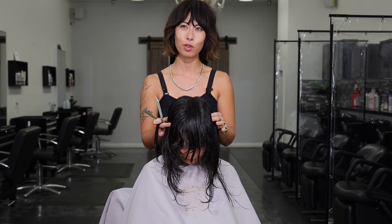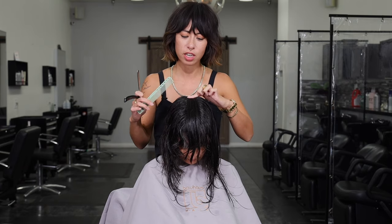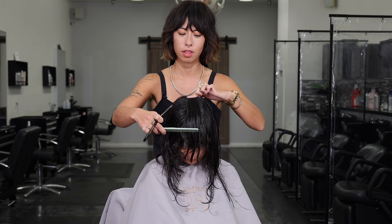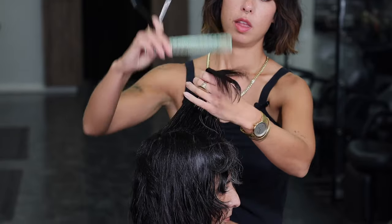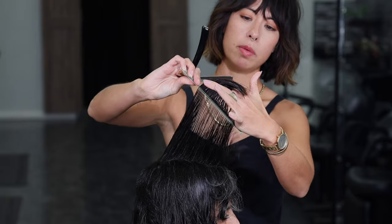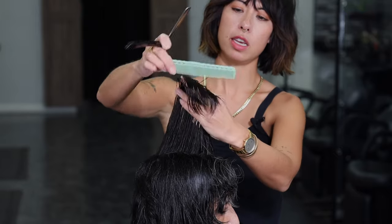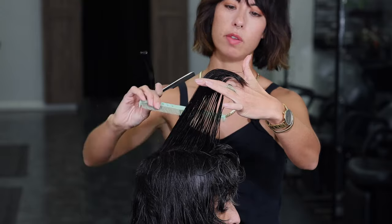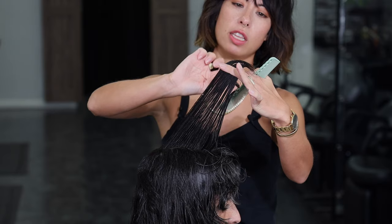Now I'm going to move to layering on top of the head. I've got a nice thick section from the crown of the head to the front of the hairline where we've already put the bangs in. I'm over-directing this section slightly forward, and I'm going to create a line that goes short to long. I'm looking to see where my bangs section drops out from my guide, and sliding past that just slightly.